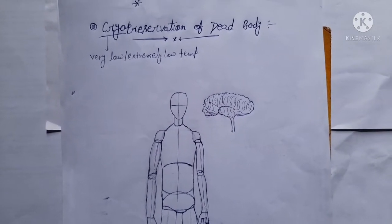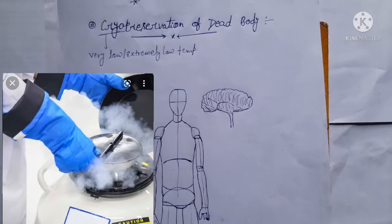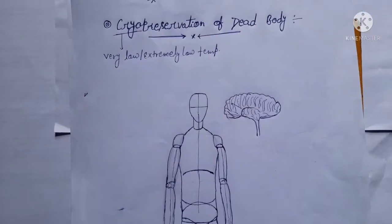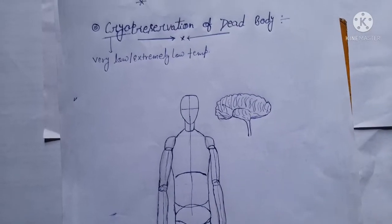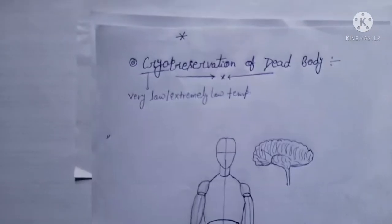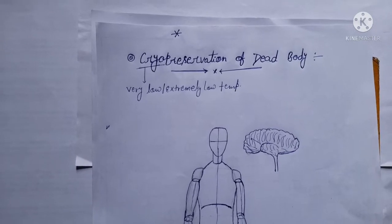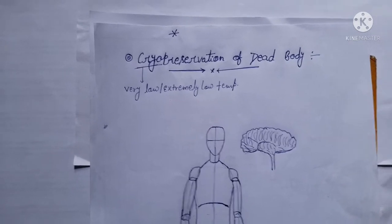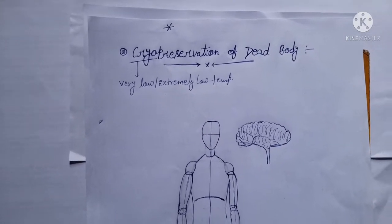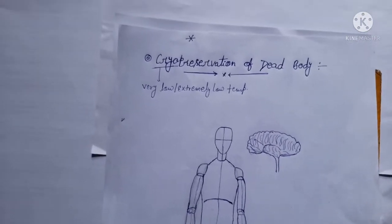Cryogenics is the practice of preserving human bodies at extremely cold temperatures with the hope of reviving them sometime in the future. A person preserved this way is said to be in cryogenic suspension. Cryo is also used in cryogenic engines, where liquid oxygen and liquid hydrogen are used as propellants, kept at minus 180 degrees Celsius and minus 250 degrees Celsius. Cryo means very very low or extremely low temperature.